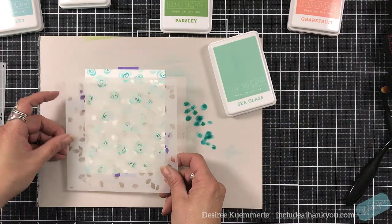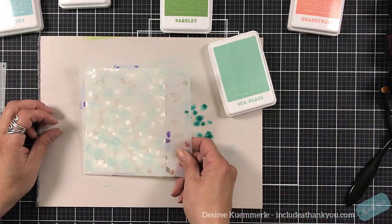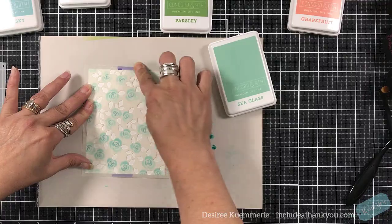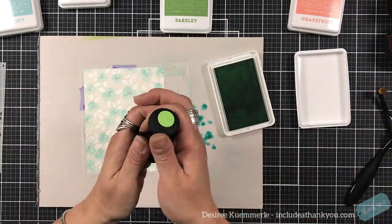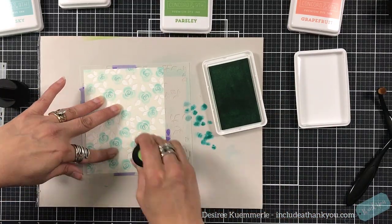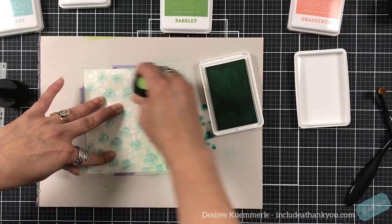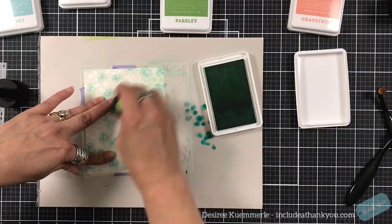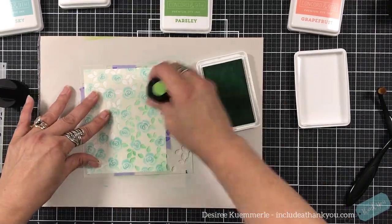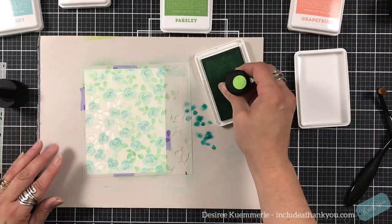The next color I'm going to use after I line up this stencil and get that cardstock adhered back on there is going to be Sea Glass, and that's going to be for the leaves. Sometimes when we think of sea glass we see a blue tint, but this one's got more of a green tint — sea glass can have either that blue tint dominant or a green tint dominant. I'm using the smaller of the blending brushes for this one, just so that I can get into those areas and see how they work with this as well.